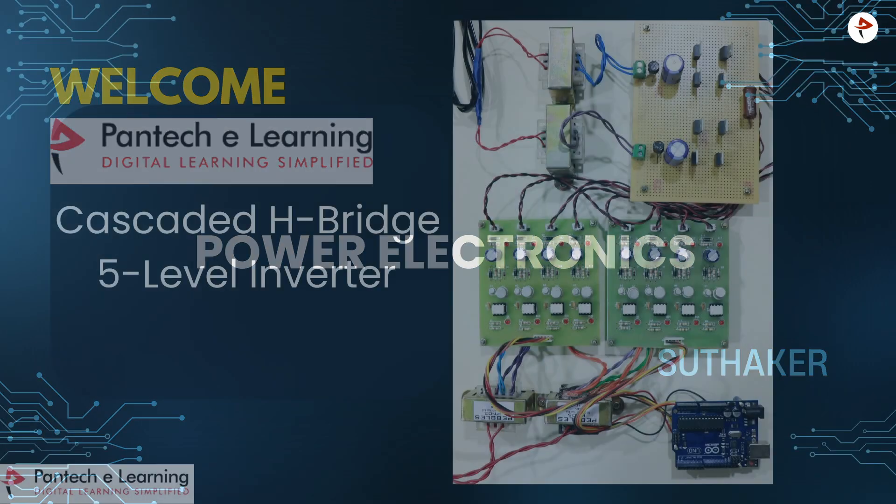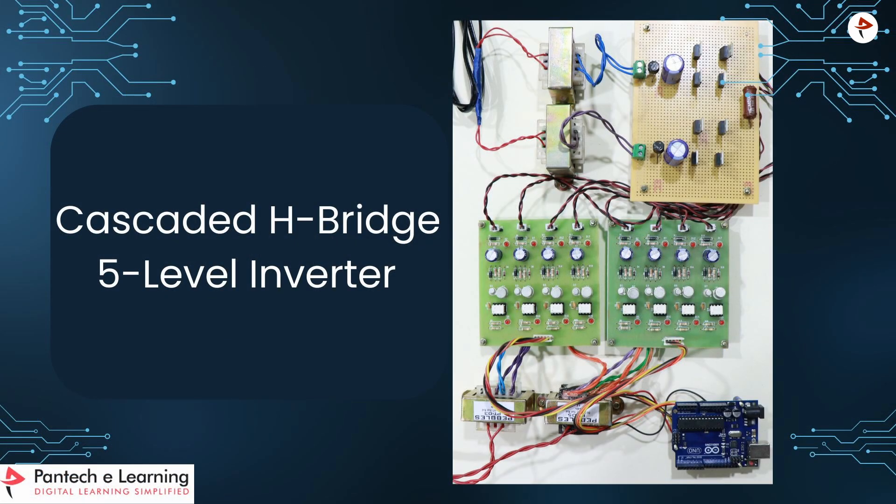Welcome to Pantac eLearning. Today we are going to see the project: Cascaded H-Bridge 5-level Inverter by using Arduino.